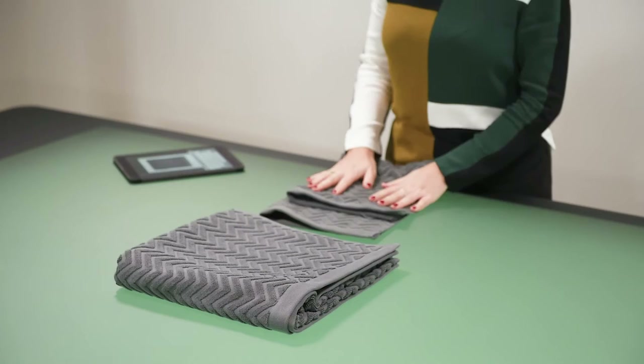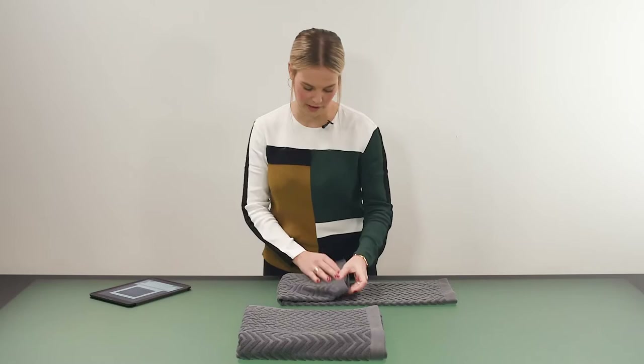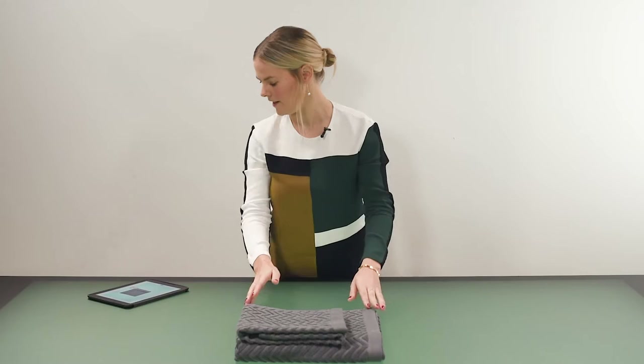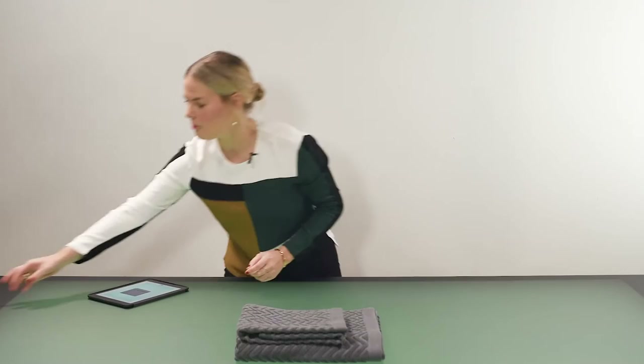Stacking towels is a really good idea for your customer to see what various sizes there are for the same style towel, as some customers will want to buy more than one size. I will first fold it lengthwise and then fold it over into three pieces to get that square. Then you can place a towel on top of the other one whichever way you like. I quite like it in the top left corner because it means you see the border of the towel.